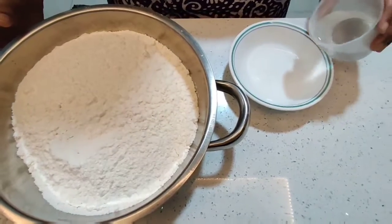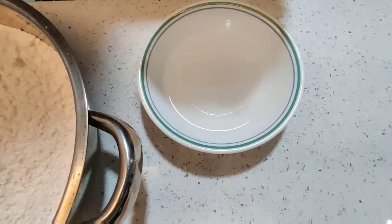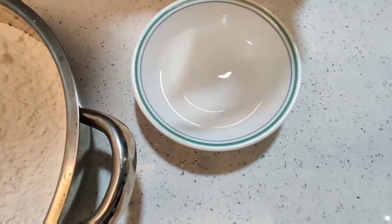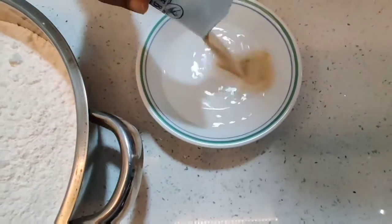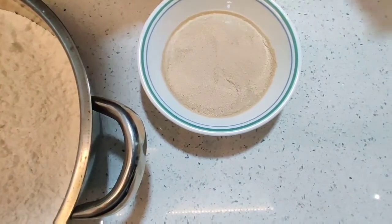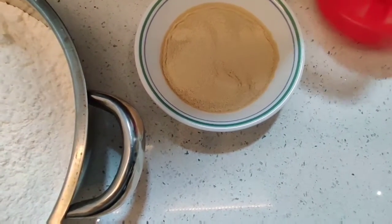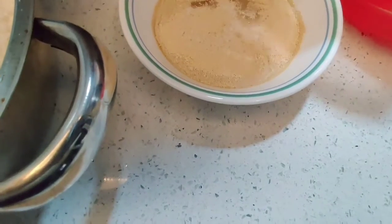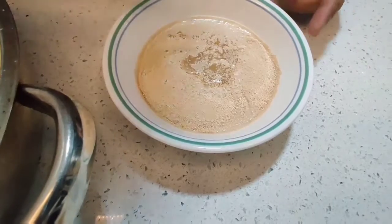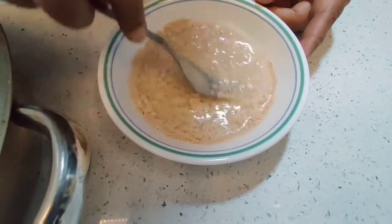For that I have here half a cup of very lukewarm water. To that I'm adding 10 grams of instant yeast — this is available in the market. You get active dry yeast and you get instant active dry yeast. This is the instant one, so it doesn't need to bloom or set. I'm adding two teaspoons of sugar and just giving it a quick mix so it blends nicely.